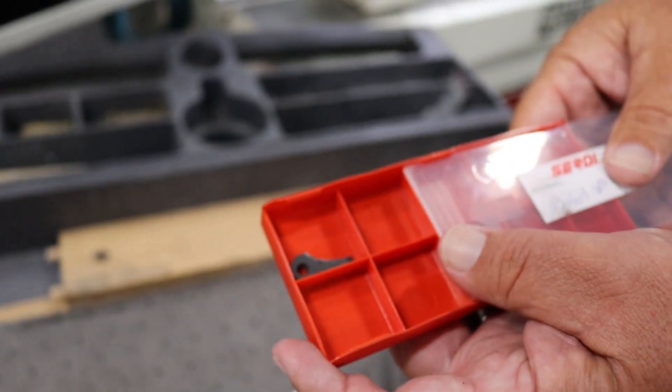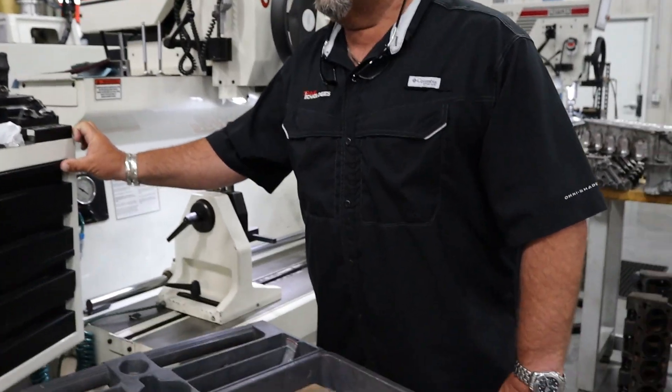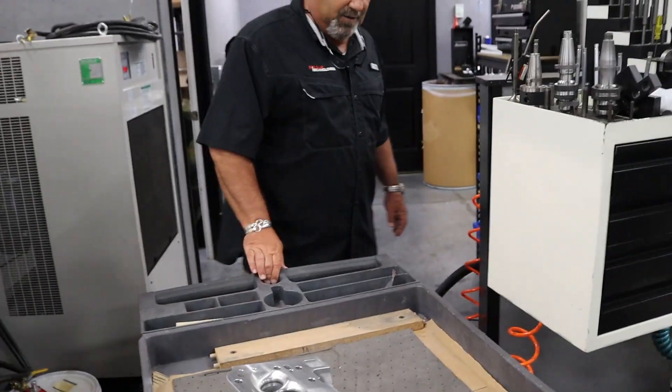Those cutters are $70 to $80 a piece. We'll get probably about eight sets of heads done and then we've got to replace them. And if the guys are having a bad day, they may break two or three of them, so we're out $230 before the cutter even gets out of here. But we don't like talking about bad days here at Straub Tech — we talk about good days. Can we take the head back over here to our surfacer?